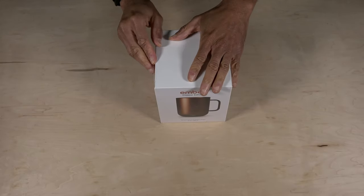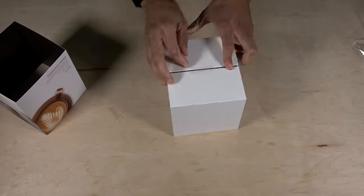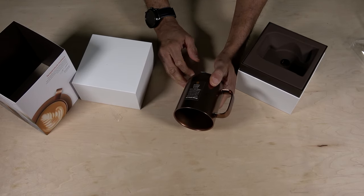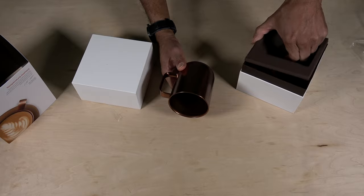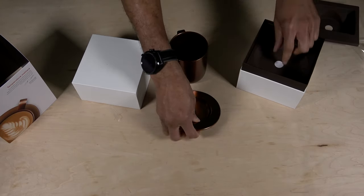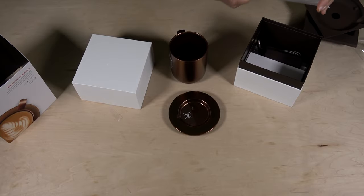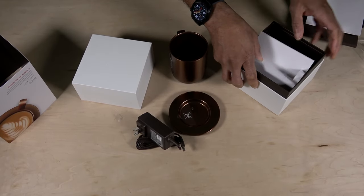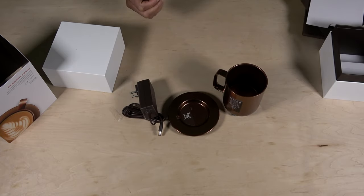Let's dive into this box and see what's inside. There it is — a nice 10-ounce, 295-milliliter cup, good for keeping hot beverages like coffee, tea, or hot chocolate hot. Inside the rest of the container we have the charging base, some paperwork, and then the power adapter. That's all the components that came in the box.